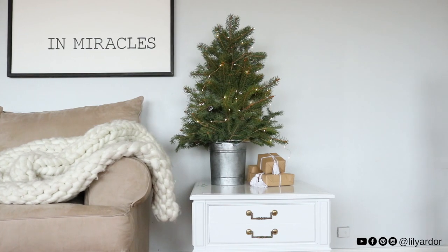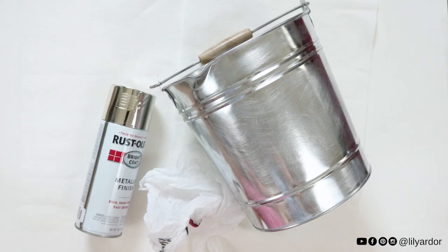To age your metal, you'll need silver and black spray paint, some plastic bags, and your metal of course.